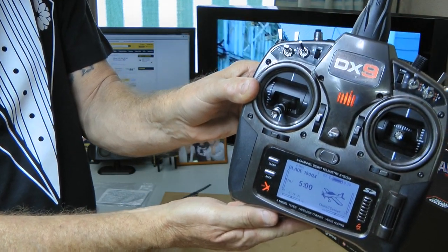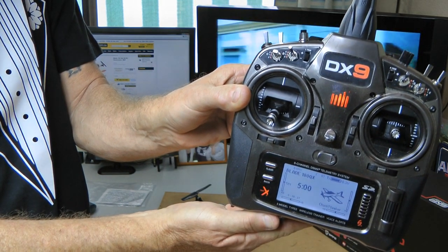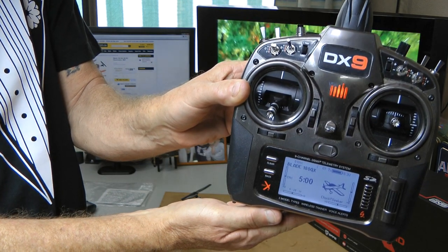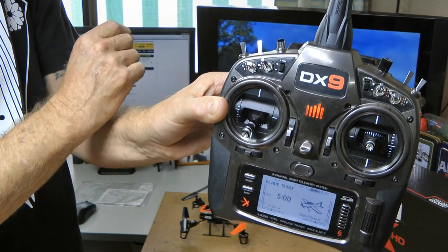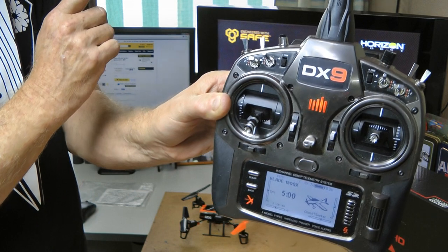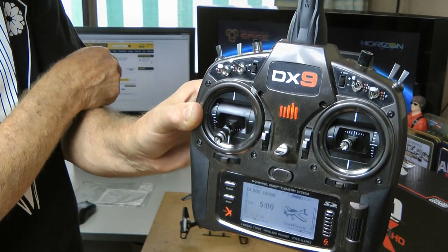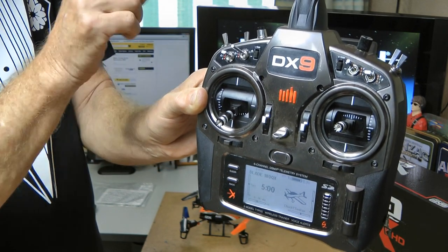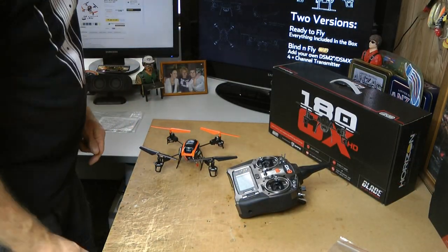I've already made a slot in my DX9. As I say, you need to follow the manual and put in the rates and reverse the auxiliary channel — you need to reverse that one. It's all in the manual, you'll need to read it to set it up. I've already bound this — we all know how to bind. You connect the battery to the quadcopter, the light will flash, hold your bind button down, turn on.